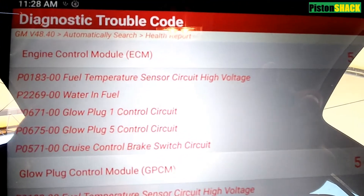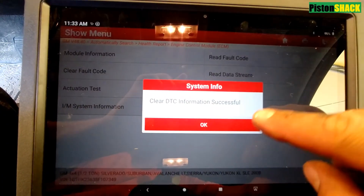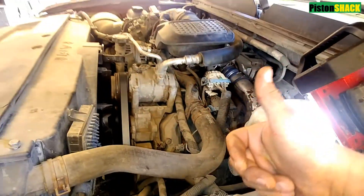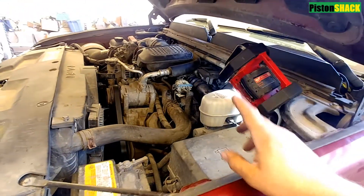We had a code — fuel temperature sensor circuit voltage high. Let's clear that code. It has been almost half a year since I edited this video, and we've put lots of kilometers on the truck, and that code has not come back.